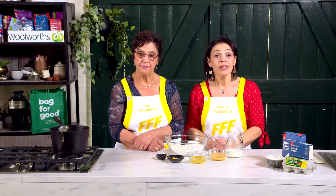Hi, I'm Conchetta, this is Pina and we're the Pluchinotta family. Today we're going to be cooking Crostoli with salted caramel popcorn.